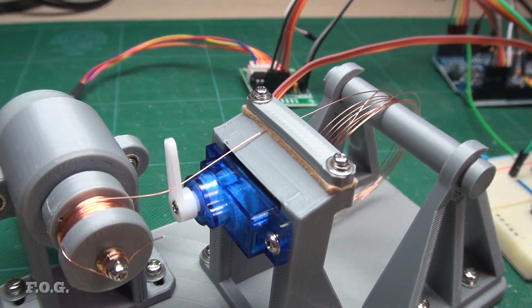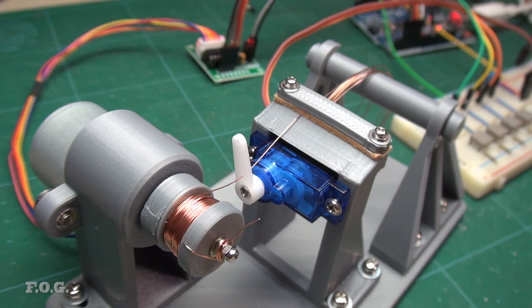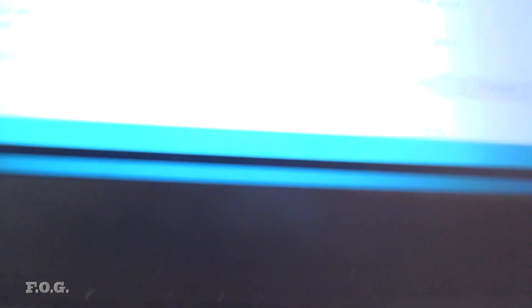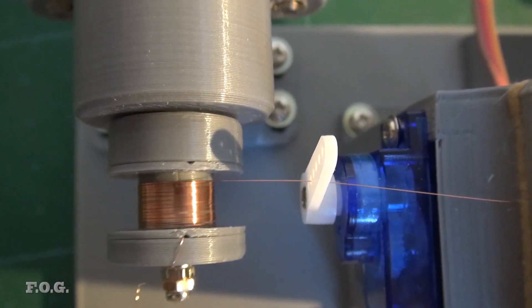The first test I did showed some promise, with the mechanism working pretty much as I had imagined. But I noticed that the wire guiding servo was sometimes getting a lot of angular forces from the feed wire, pulling it out of position a little bit. Also, the small rotating parts were wobbling a little bit, which also affects the wire's position.